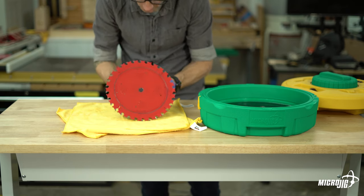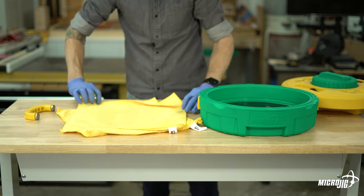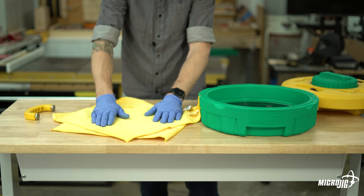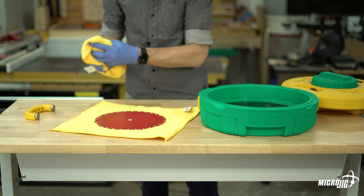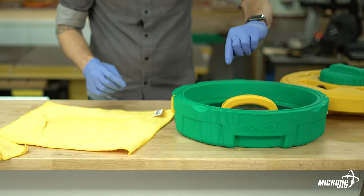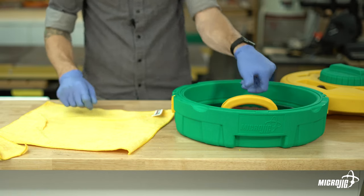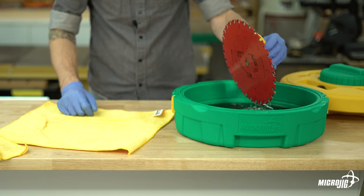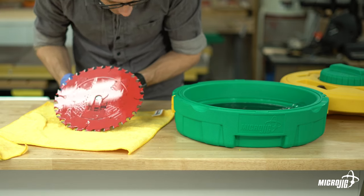Pull it out and inspect — make sure you got everything off and that you're happy with how clean one side is. That looks pretty good. Drop your towel down and flip the blade over — that keeps something between the sharp teeth and your fingertips. Put your handle back in and drop it back in the well. Since you've flipped it over, you now need to spin it in the opposite direction from before.